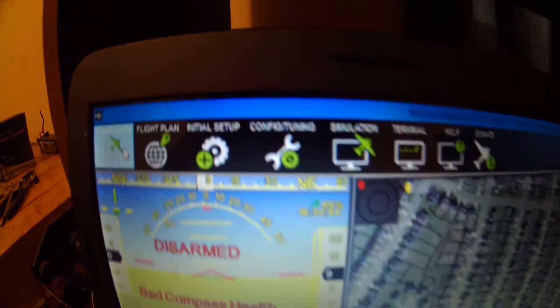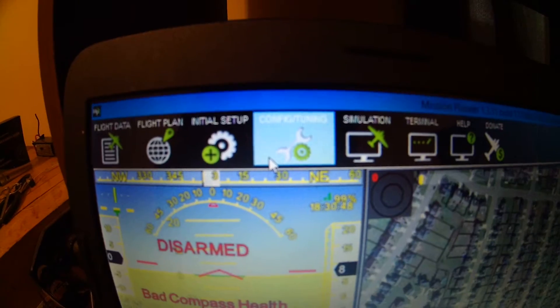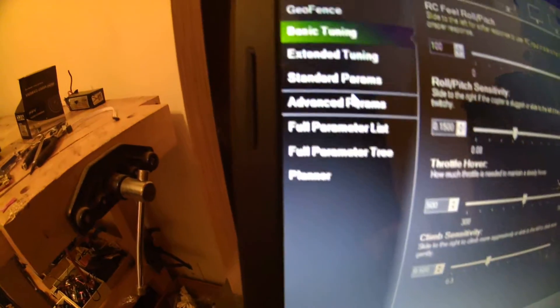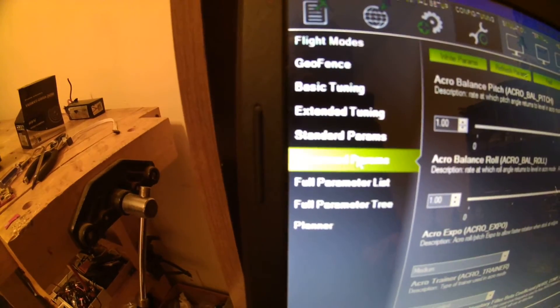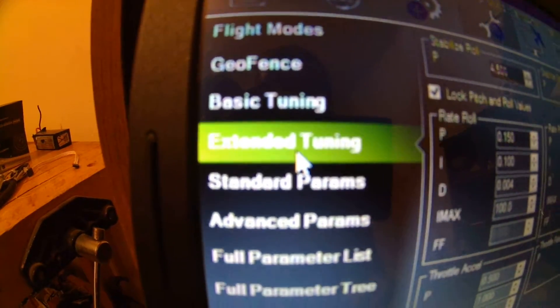All right, connect. Go ahead and connect. What you do: config and tune, there it is. Extended tune. Go to that.